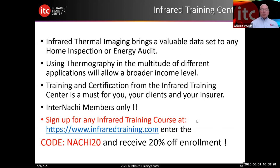Sign up for any infrared training course at www.infraredtraining.com. Use the code NAACHI20 and receive 20% off any enrollment — whether it's the two-day course, the four-day level one, or an SUAS course to learn how to evaluate roofing from the air. 20% off any of our courses, and you can view all courses at infraredtraining.com.